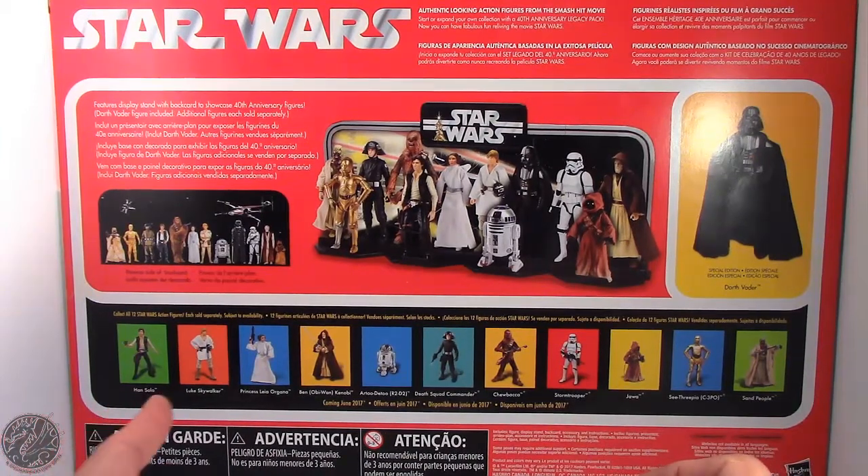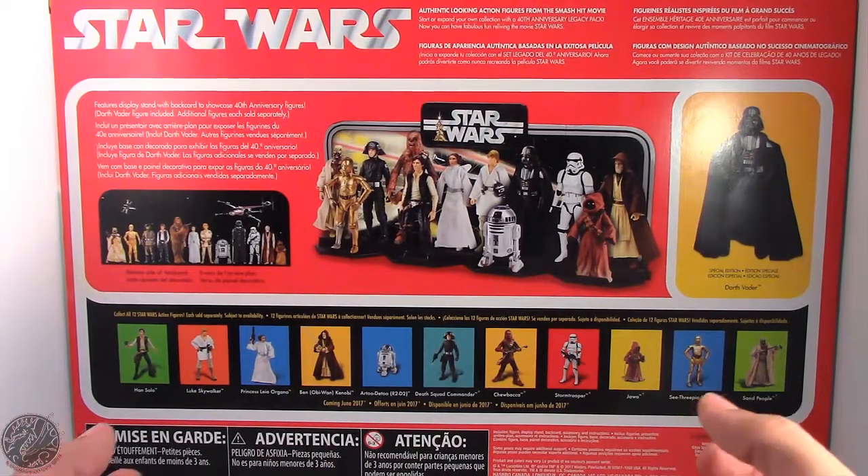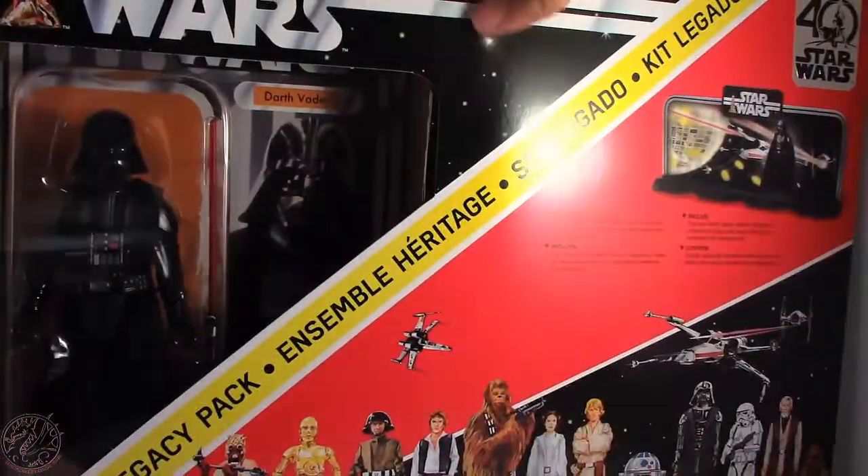The wave includes Han Solo, Luke Skywalker, Princess Leia, Obi-Wan Kenobi, R2-D2, Death Squad Commander, Chewbacca, the Stormtrooper, Jawa, C-3PO, and Sandperson or Tusken Raider. Really loving this box. And as you can see, Darth Vader actually has his vintage back card on there.